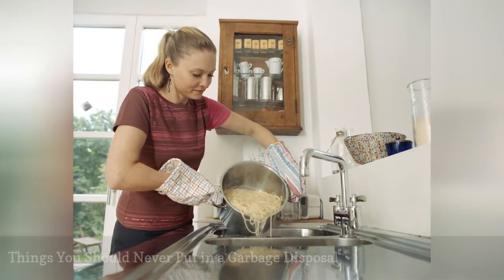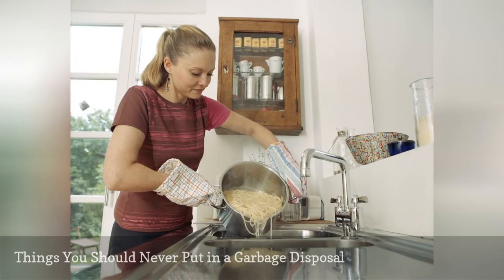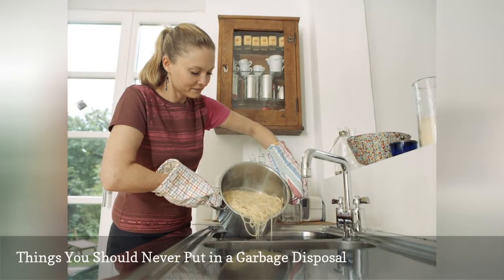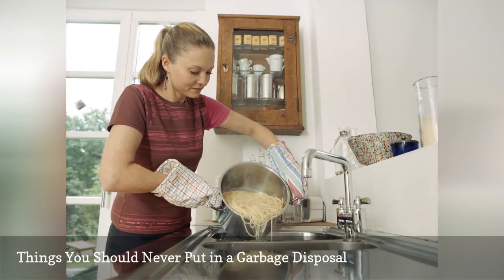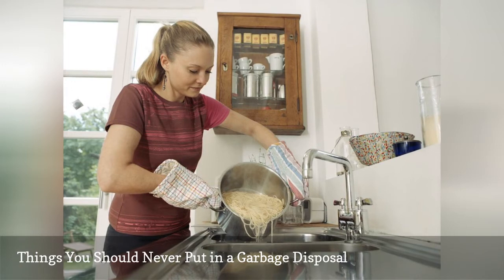Your garbage disposal is different from your actual garbage can. Not all food scraps and liquids are meant to be poured into your disposal. It's important to learn what foods are best left for the trash and what the garbage disposal is meant to be used for.